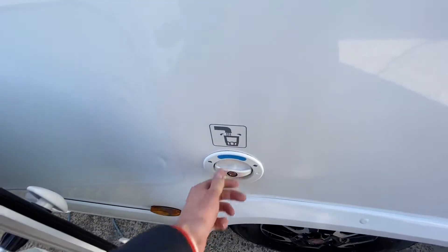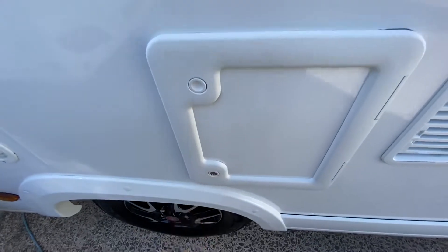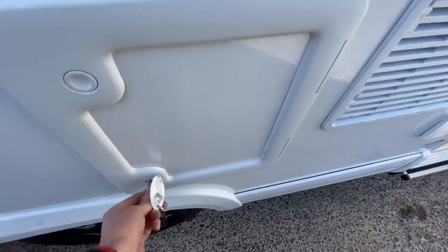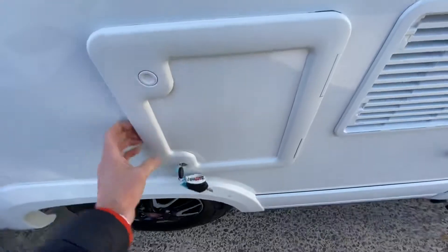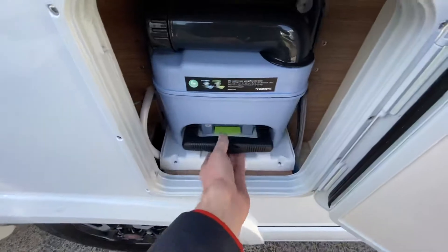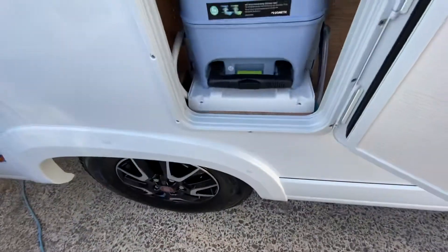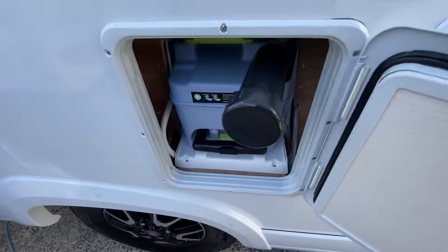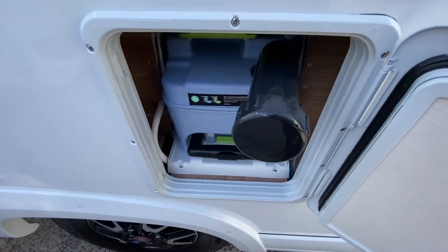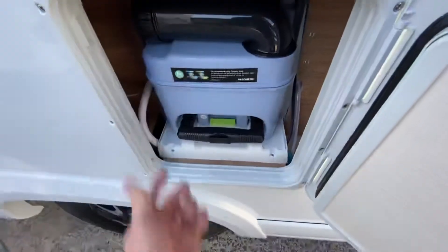Down here you've got your fresh water filler — key in and unlock that. The toilet is here. Whenever it indicates it's full inside, just flick the yellow flap up and slide it out, then swing this around and unscrew it, and that will allow the fluid to empty out. Prime it up again with half a pint of water and a couple of glugs of the toilet chemical, and you should be ready to go. Then just slide it back into its location.